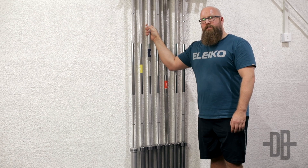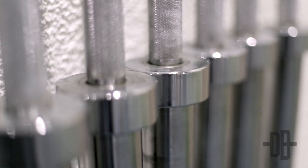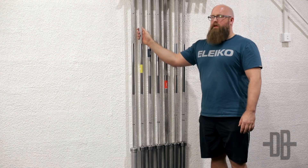Hi, Pat here, head coach at Desert Barbell. Today we're going to take a look at the different Eleiko bars we've got at the facility. We've got quite a lot of them — seven to be exact — so it can be a little bit confusing.